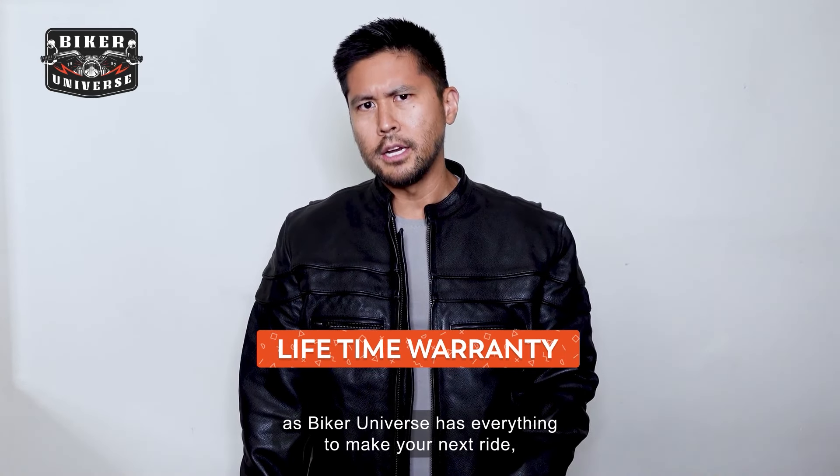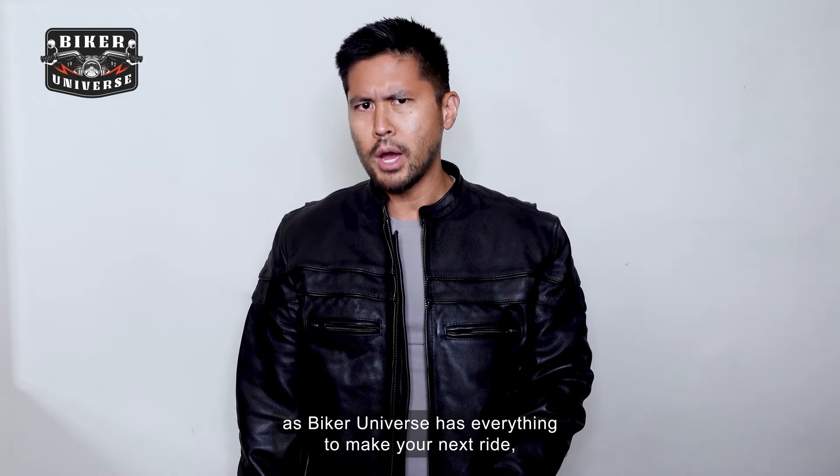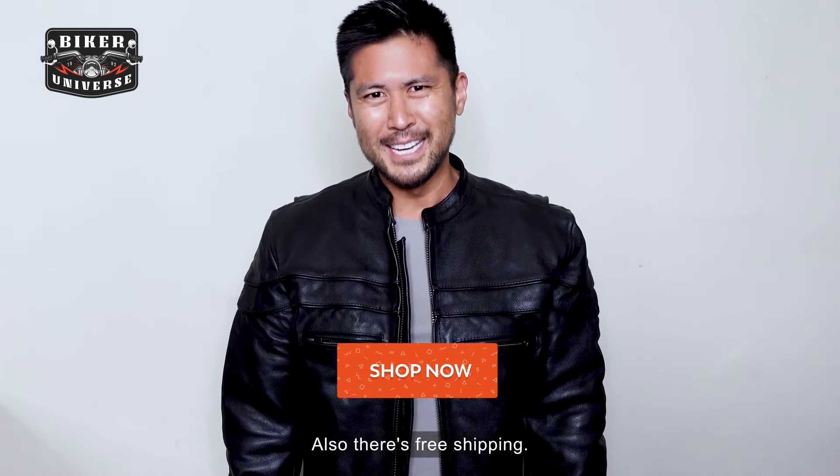So be sure to shop now as Biker Universe has everything to make your next ride the best ride of your life. Also there's free shipping.